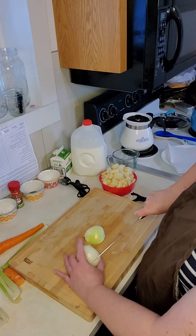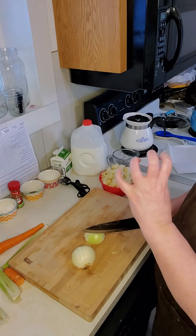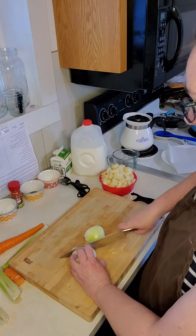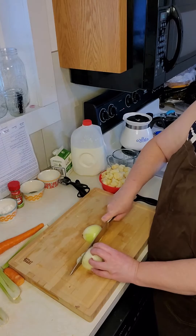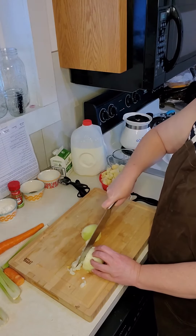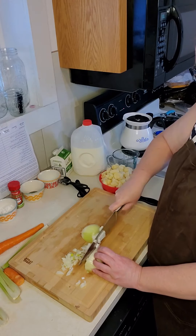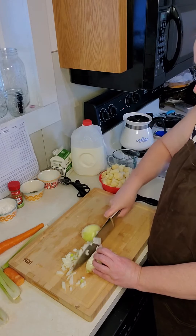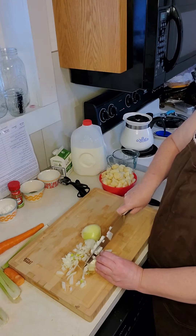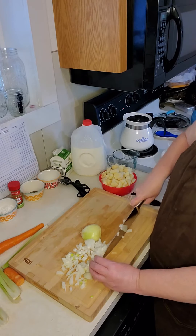Then we're going to turn, keeping our fingers like a claw. Hold it as a claw. You're going to go down into the onion, dicing it up. Now I know some of you say you don't like onion — you don't really taste the onion in the soup, but it gives it that extra flavor that you need.